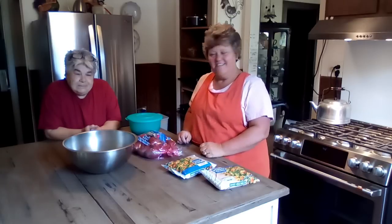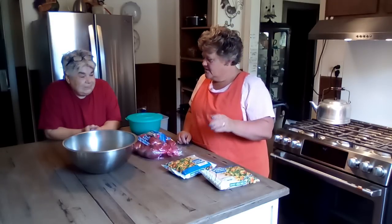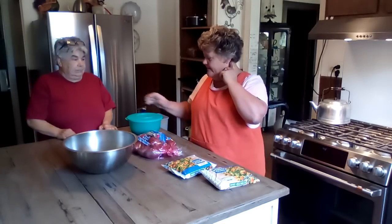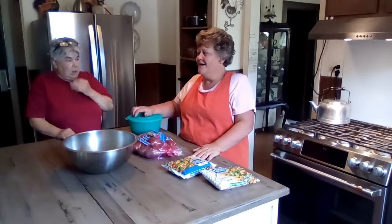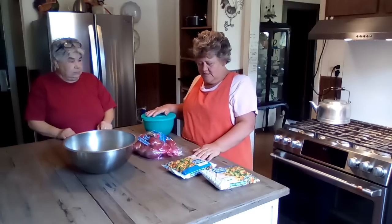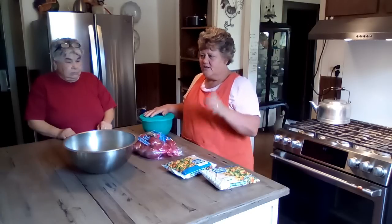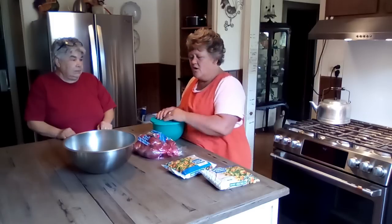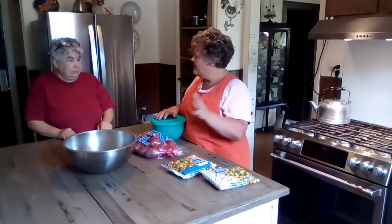I'm Renee. And look who's here. Good morning. She's going camping this weekend. Remember yesterday in my chit-chat, I told you that I had leftover — I made a whole load of it, like four pounds of hamburger gravy.